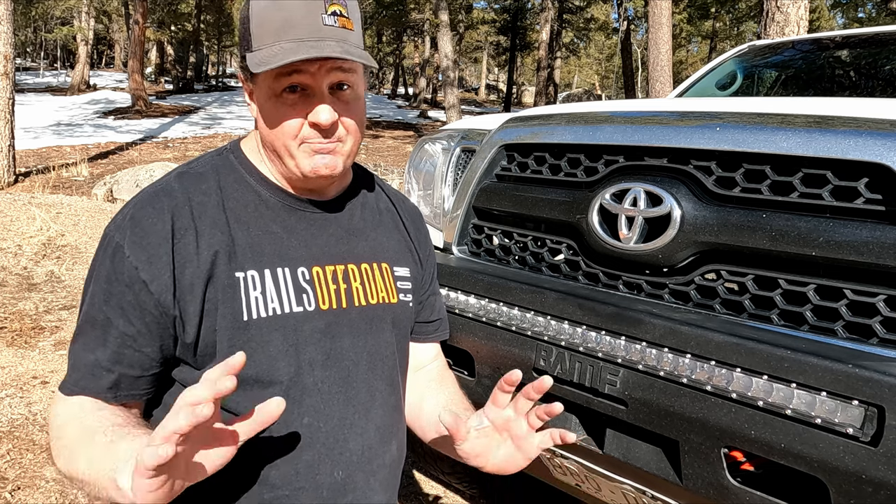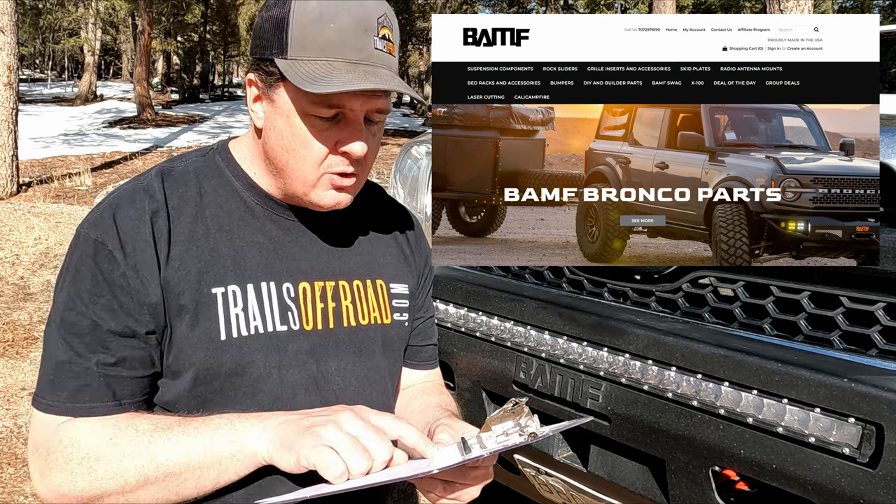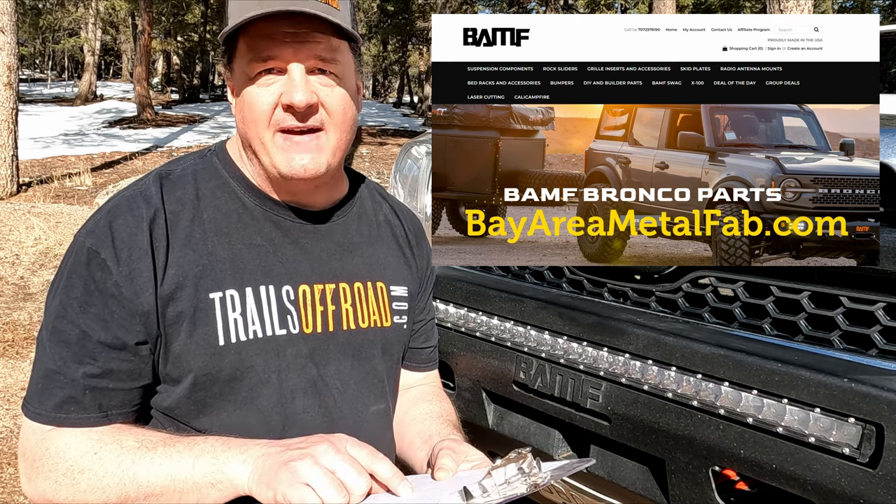Now of course, everyone knows that BAMP stands for... bad ass? Oh — Bay Area Metal Fab. Well, it's still pretty bad ass.